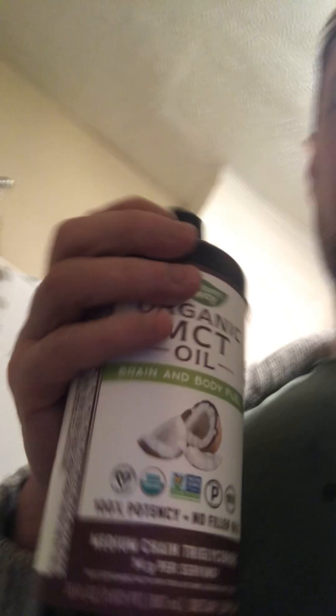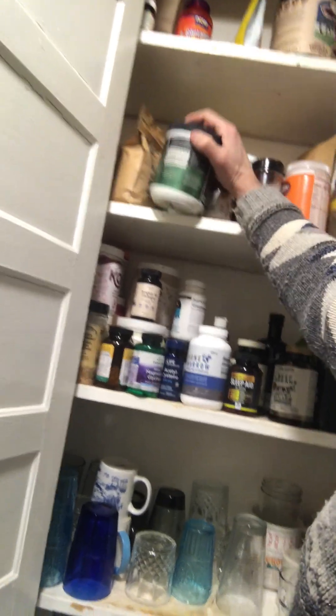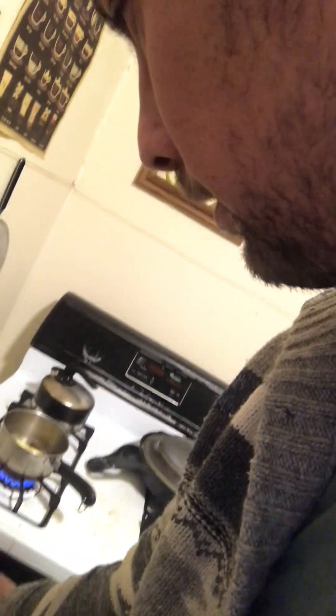We got some MCTs. I like to throw in some creatine — it actually doesn't really taste bad, it just kind of fits right in. About five grams of creatine.